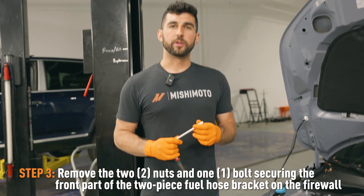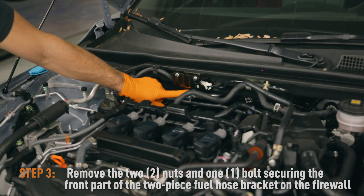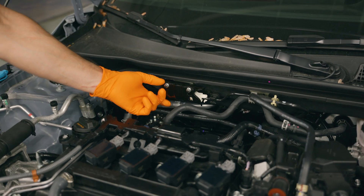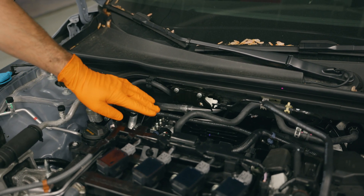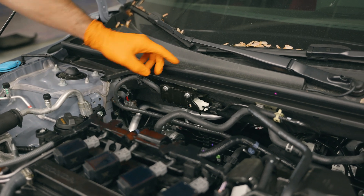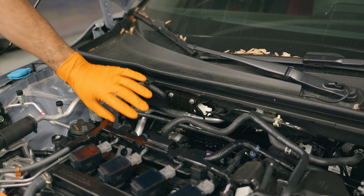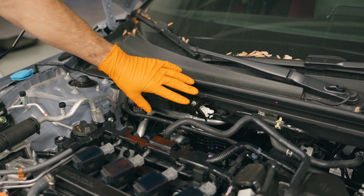Now you can get a 10 millimeter socket and remove these two nuts and this bolt down here. That'll take the front half of this bracket off, and that'll allow us to get to the two bolts securing the back half of the bracket to the vehicle. We're going to take that whole bracket off, mount our catch can bracket behind it, and then replace this bracket with all the stock components.